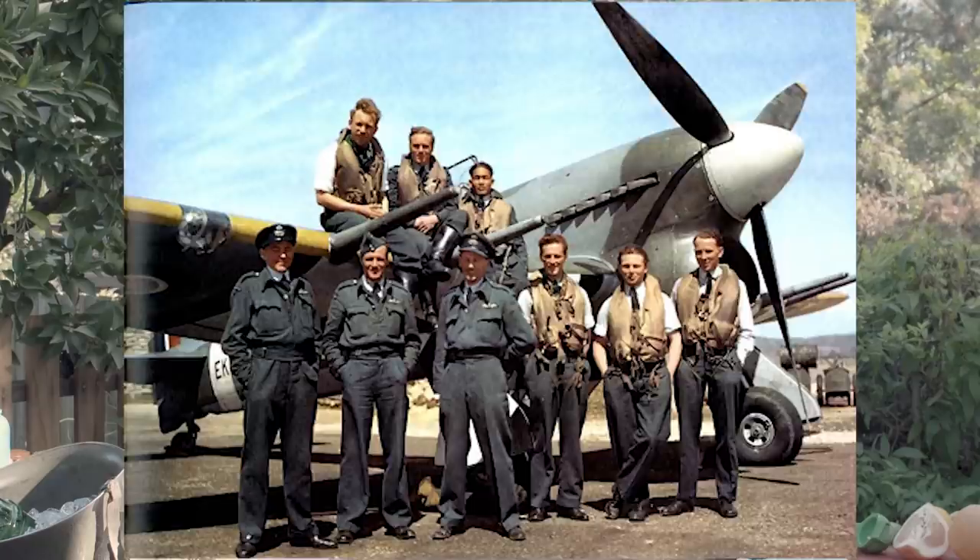Hello. I'm here to talk to you today about World War II — British pilots, in fact. And the logistics operators behind those pilots had a lot of work cut out for them.